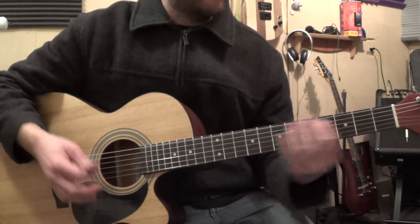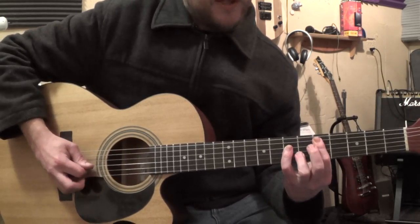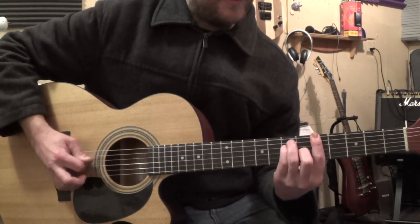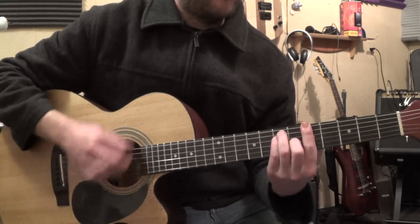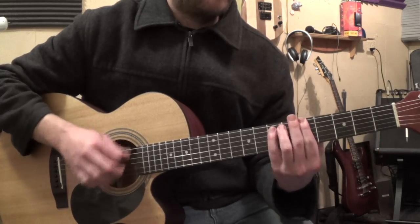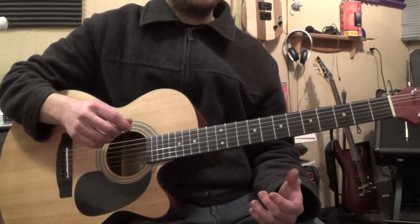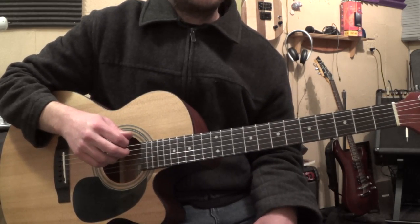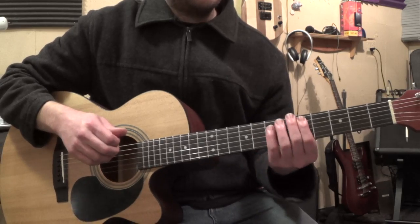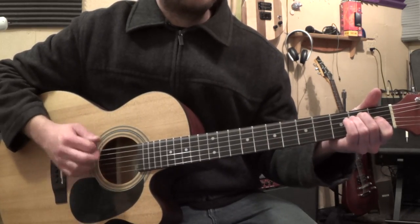Sounds a little Neil Diamond. I think this version with the power chords or the bar chords is a little more powerful. Either way, how are you doing it? So that's just a D, A... and you could even power chord it.